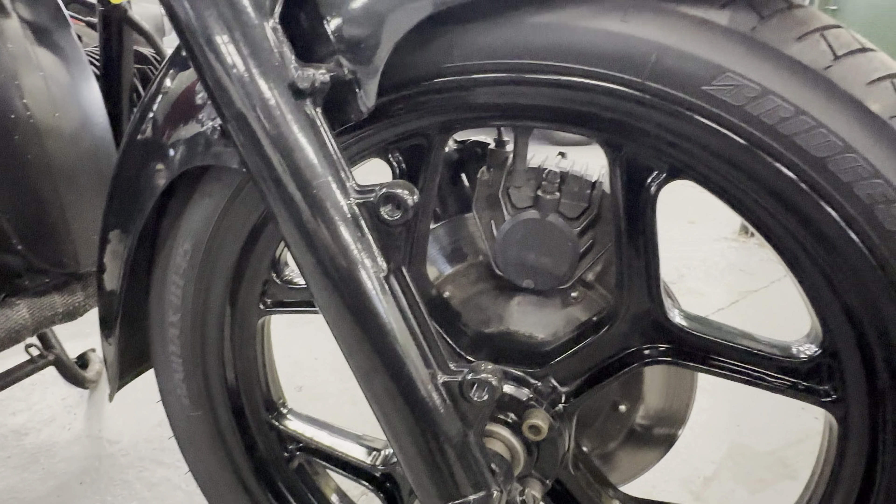I'll turn the ignition on. It's been 348 miles since the bike was built into a café racer. It's got these adjustable handlebars with the red grips and the little mirrors there.